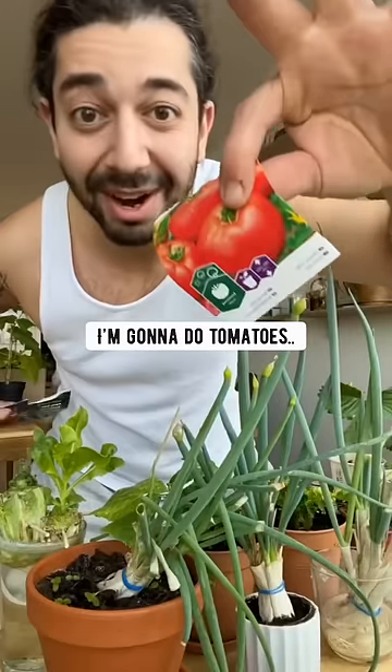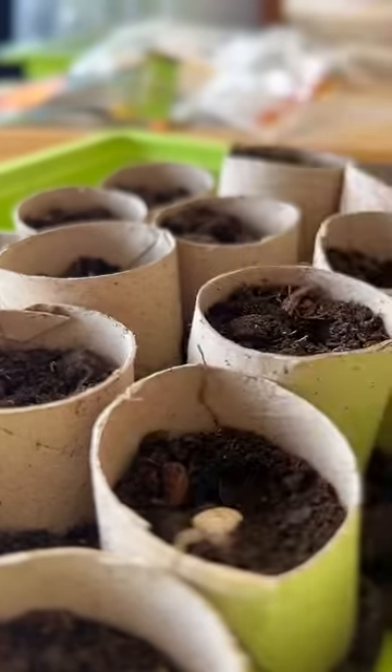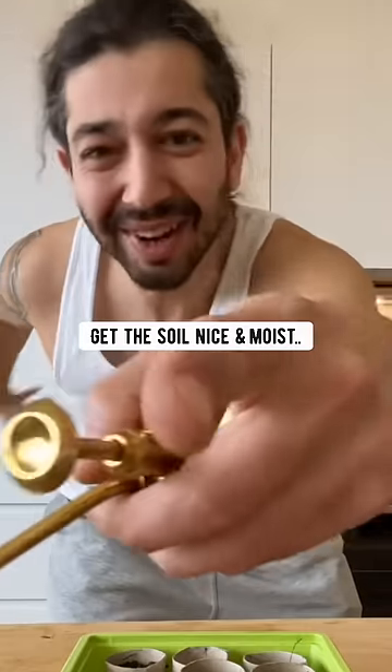Then grab some seeds — I'm going to do tomatoes. Plant the seed in each one. Water them and get the soil nice and moist.